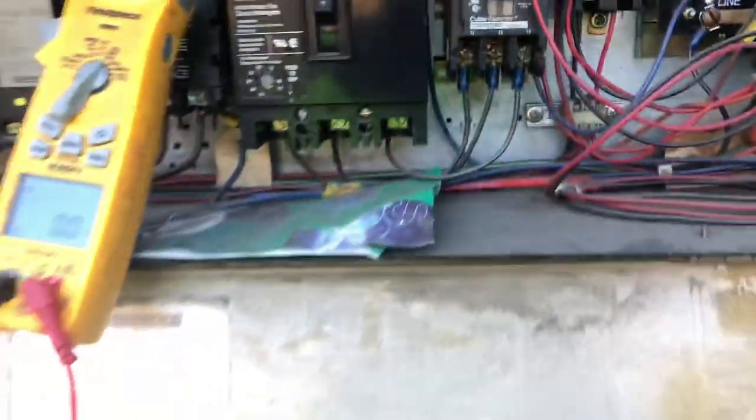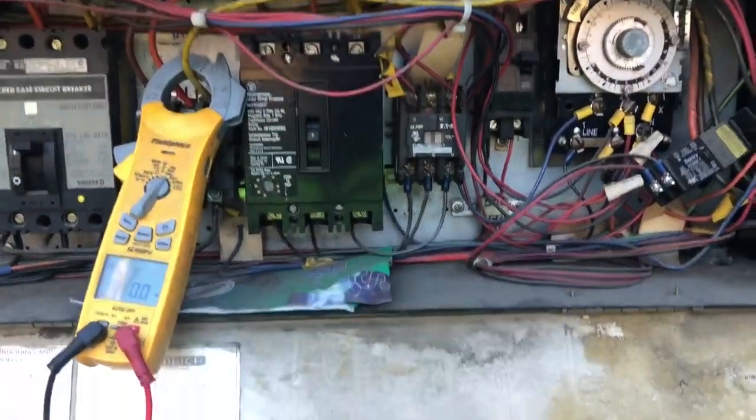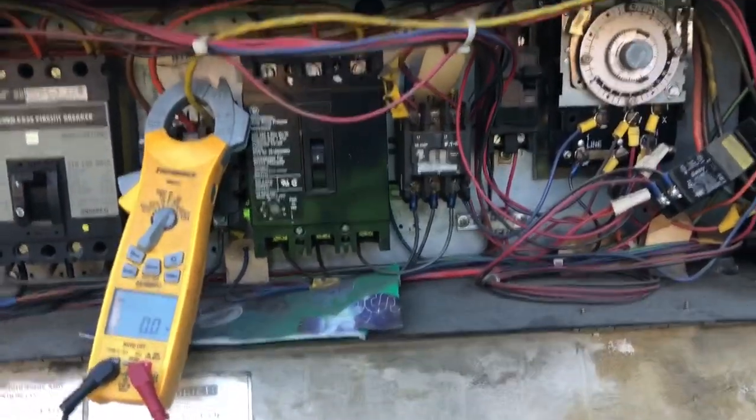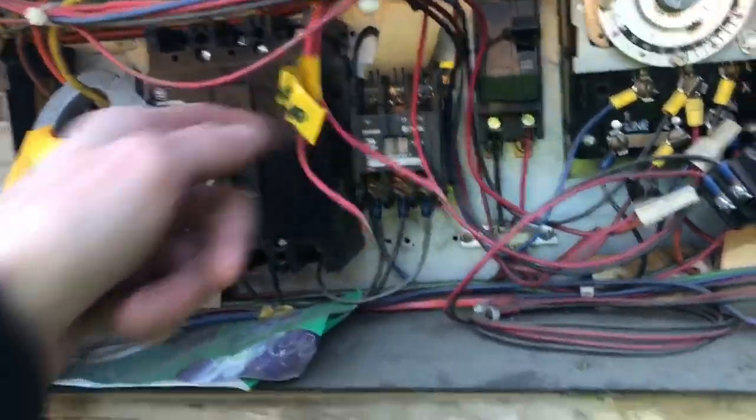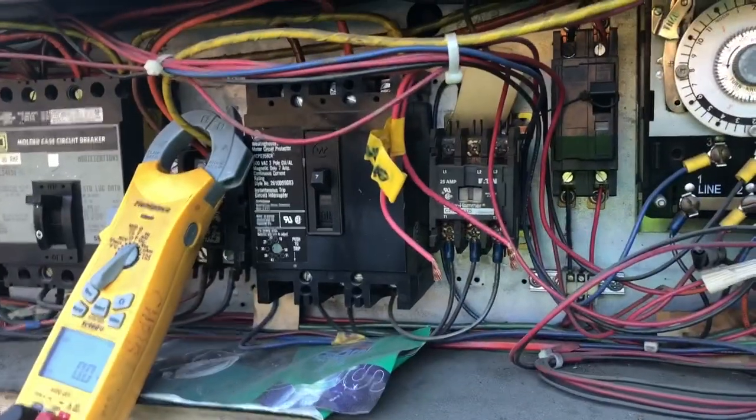We're going to look into this contactor. Maybe that goes to the fans. So we're looking at a dead short in the wires or a motor or that contactor or something. I've disconnected the two wires going inside to the fans, the contactor is pulled in, and the breaker is staying on. So that's telling me I either have a short in these wires going inside, or we've got something going on in the evaporator.